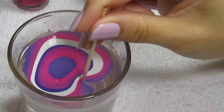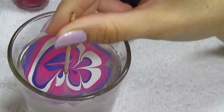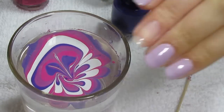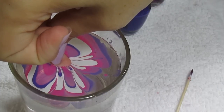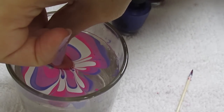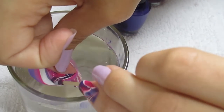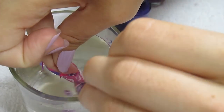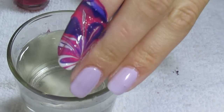Get your toothpick and swirl whatever desired design you want — I'm just doing a random swirling pattern. Do this pretty quickly as well because the polish starts to dry. Then take the naked nail and dip it gently into the water. While the nail is in there, start blowing to make all the excess polish dry up so it doesn't get all over your finger. Then take your toothpick and gather up all of the excess polish on the surface.